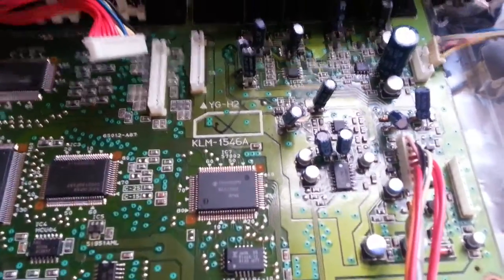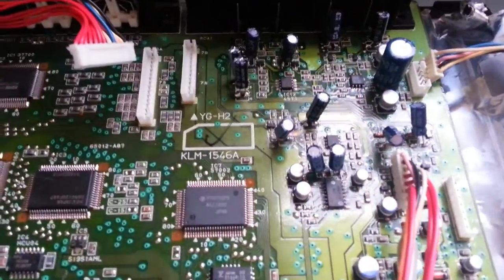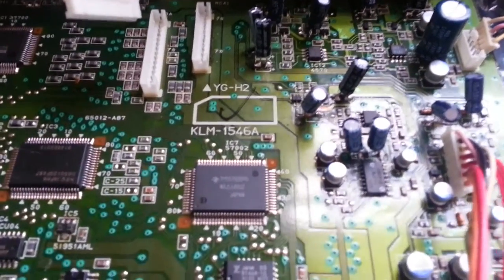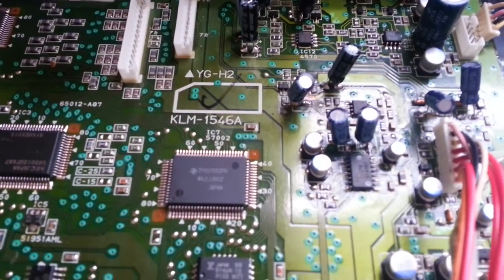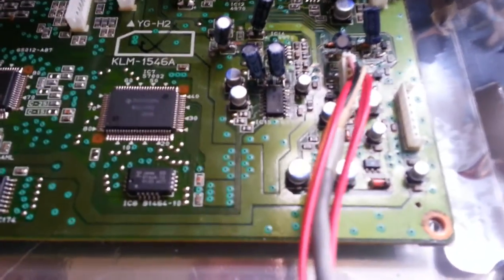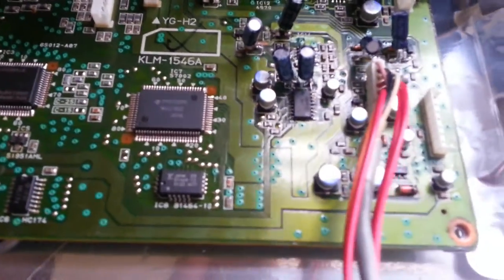But you have to clean it up, because all these capacitors leak — that's why they lose their capacity — and they leave some sort of liquid which is creating some noise. If you don't clean the board, you will hear some sort of static noise in one of the channels.